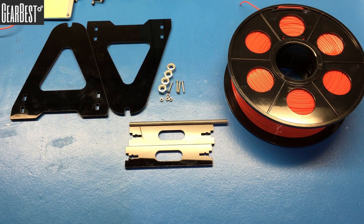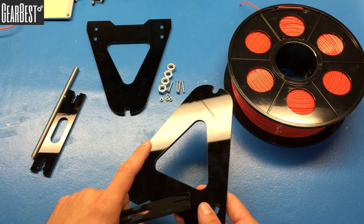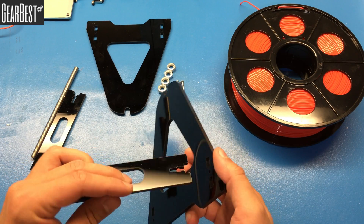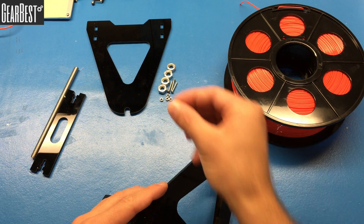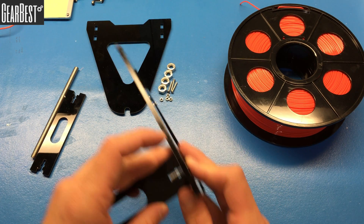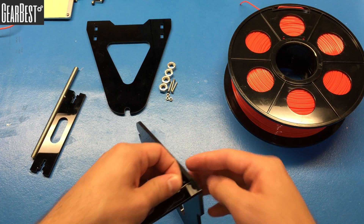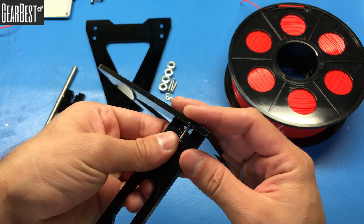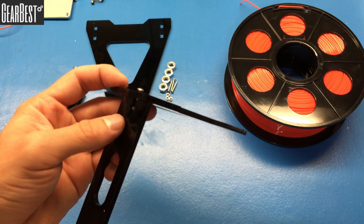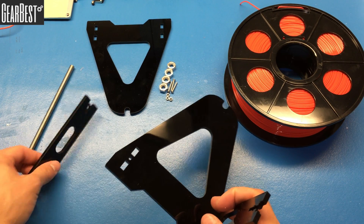Let's start with the basic step, which is to assemble the filament holder for this printer. These are the two pillars and the pillar connectors. Take the middle connector and insert the M3 screw, push it in, then place the M3 nut in here and connect the screw. Turn it with your hand and fasten the rest with the screwdriver.